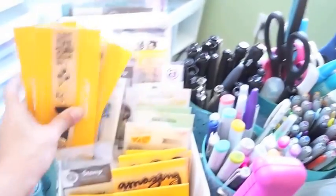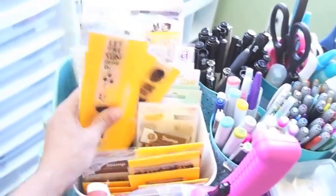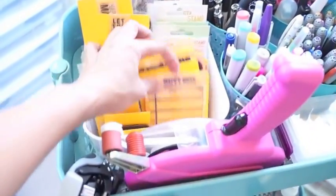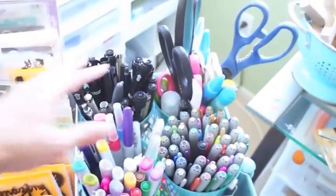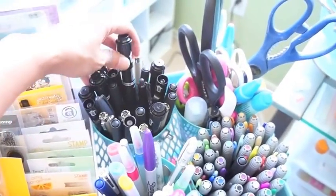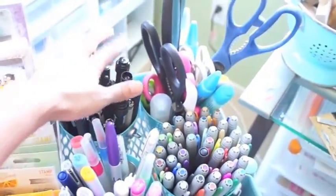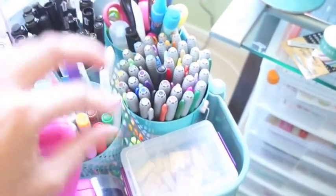It is what it is — that's the way they made it. I'm considering putting these in plastic sleeves because they just get all over the place, especially when you're using them a lot. My pens are all in here. I also do Smash, so I have all the Smash pens — these are really good to journal with and they don't bleed in your Filofax, just an FYI.